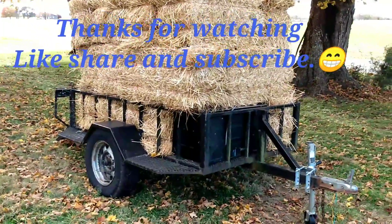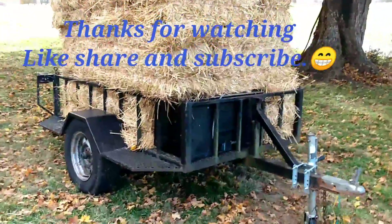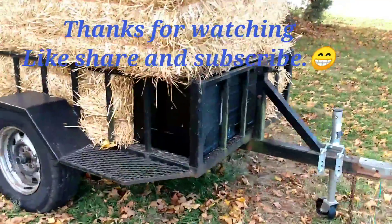I had to pick up some straw yesterday too, and I grabbed a microwave right before I went to pick the straw up, so it's on the trailer underneath.